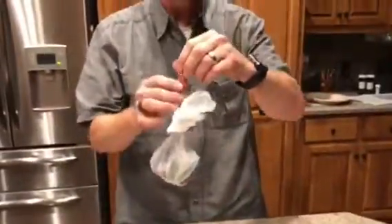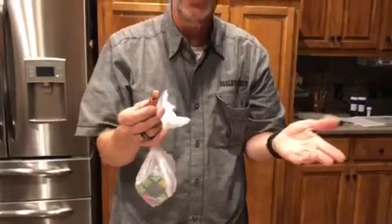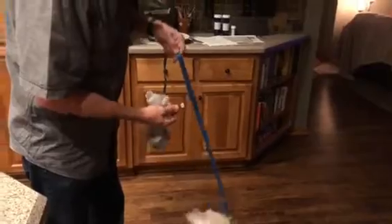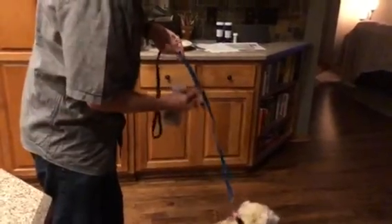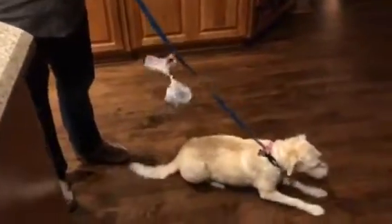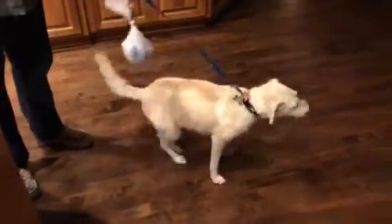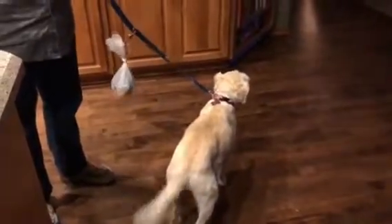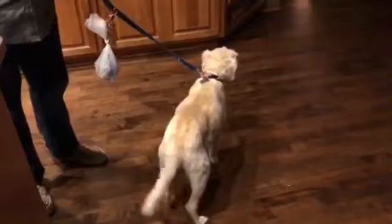Then I just need to clip it to her leash. Josie, come over here! So here's Josie. We're out for a walk, I clean up the poop, and I'm going to clip it anywhere I want — high or low on her leash — and there we are. You can actually fit more than one poop bag on there if needed. Now you take it all the way home, or to the park, or to the gas station where there's a trash can. You don't leave it on the sidewalk.